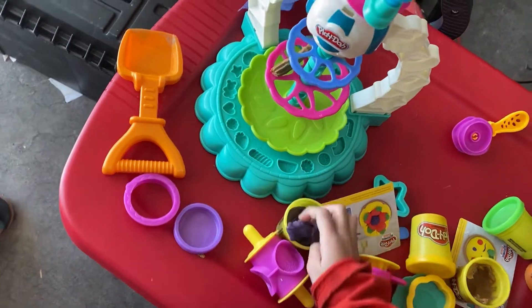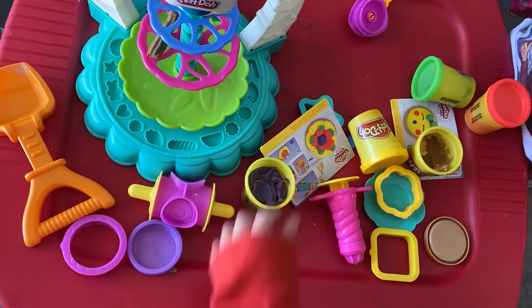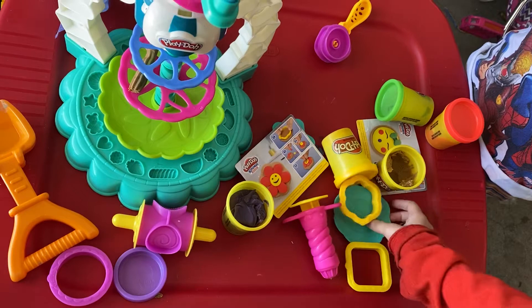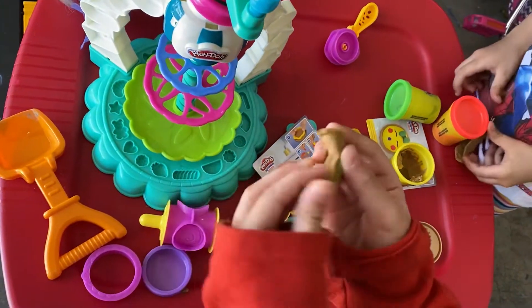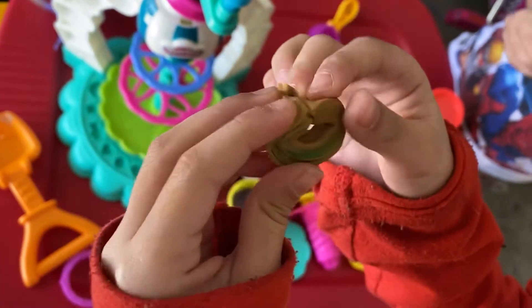No, never mind. This is the playtime lead. I'm making a bracelet. A bracelet masterpiece.